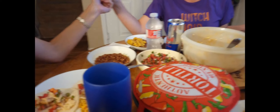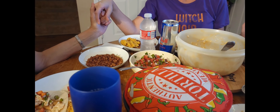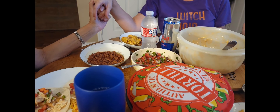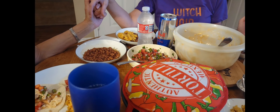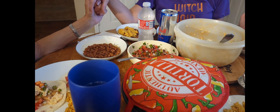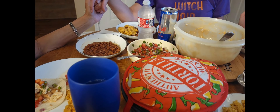So is everybody ready to do a prayer? Yes. Dear Lord, we just thank you for this food. Bless it to nourish our bodies. Thank you for giving us a way to make a living, Lord, that's enjoyable and feeds our family. Lord, we ask that you bless everyone watching this video and bless our families all over the world. In Jesus' name, Amen.